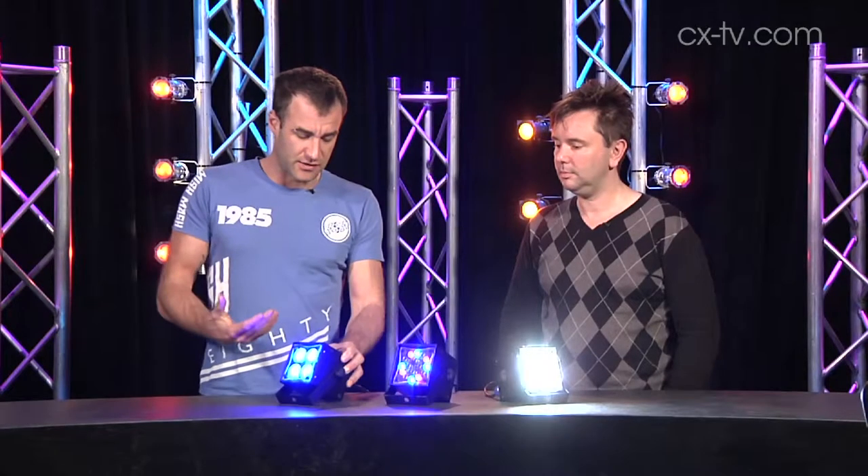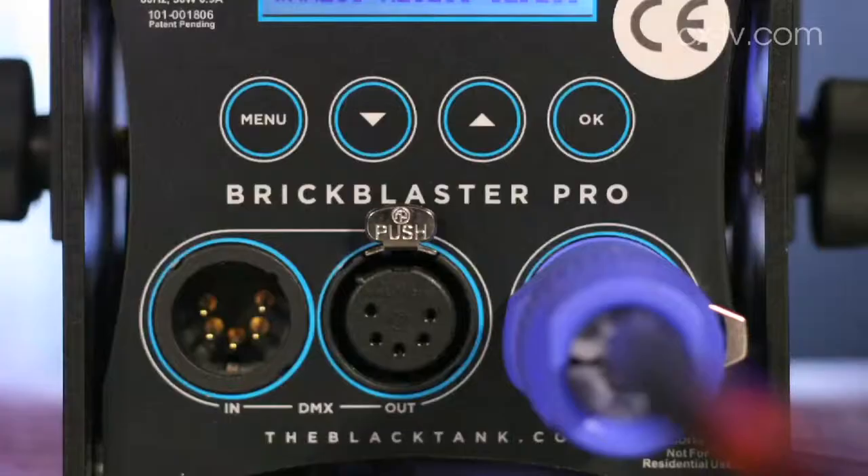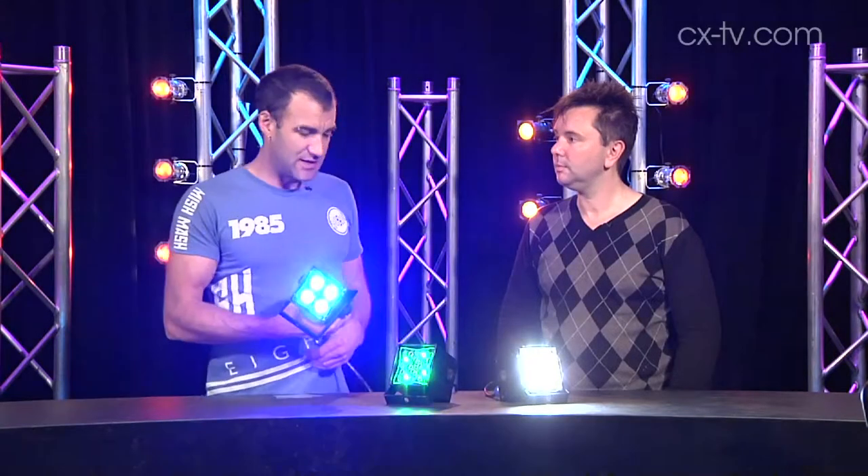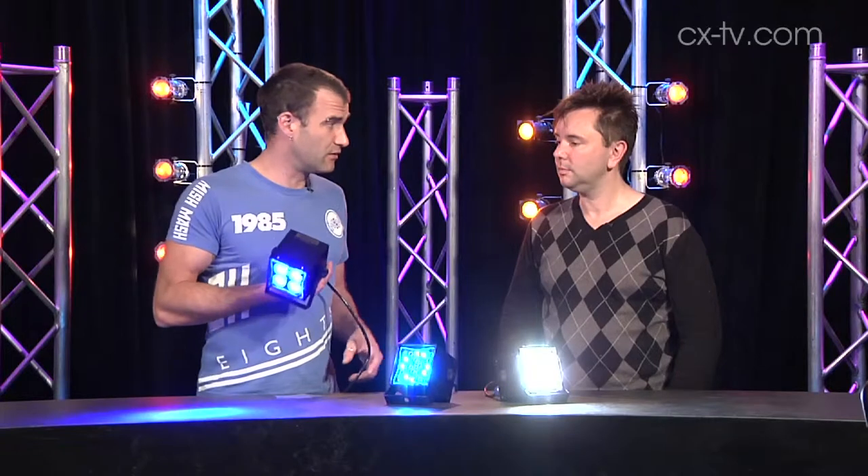We've just got these running in standalone mode now, but obviously there's DMX input and loop through on the back. Power is PowerCon. Power consumption on these is next to nothing, which I think is really cool.